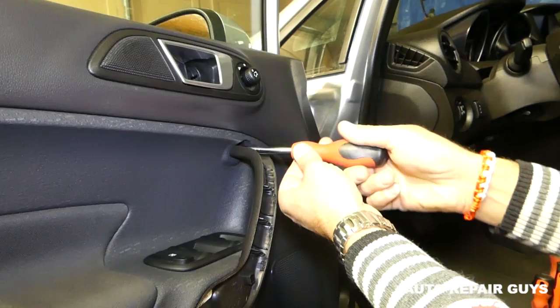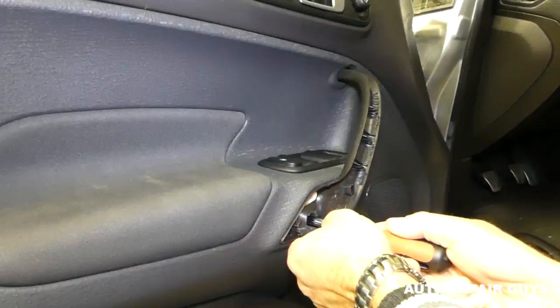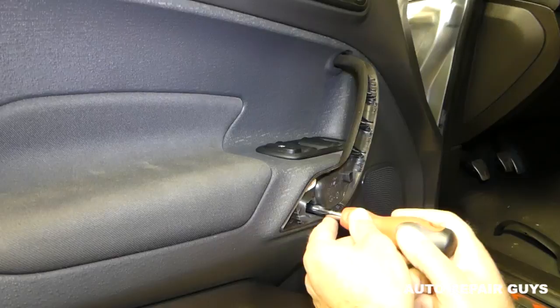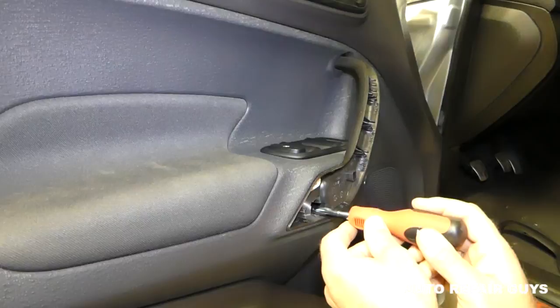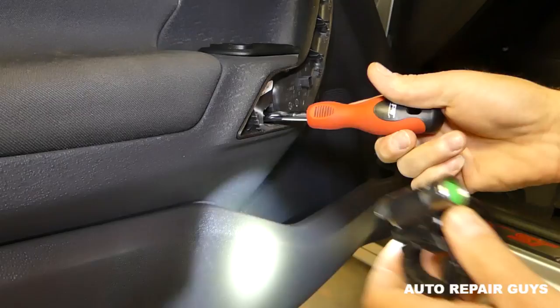Remove the one on the bottom as well. Make sure you subscribe — we'll probably have about 150 to 200 videos on this car, so if you need something, we'll most likely have it. If not, just let us know and we'll try to make a video for it. Okay, we are ready — removing this one now.